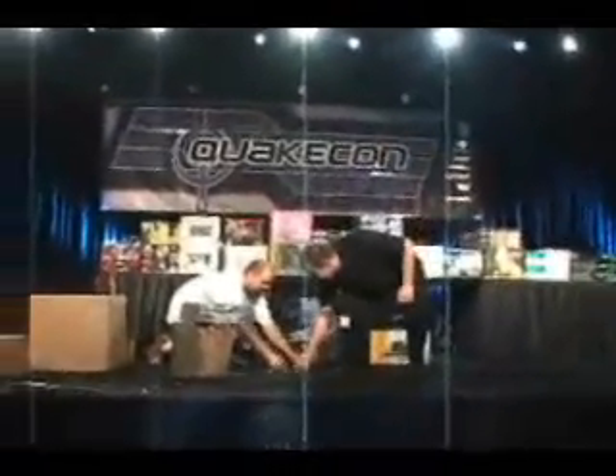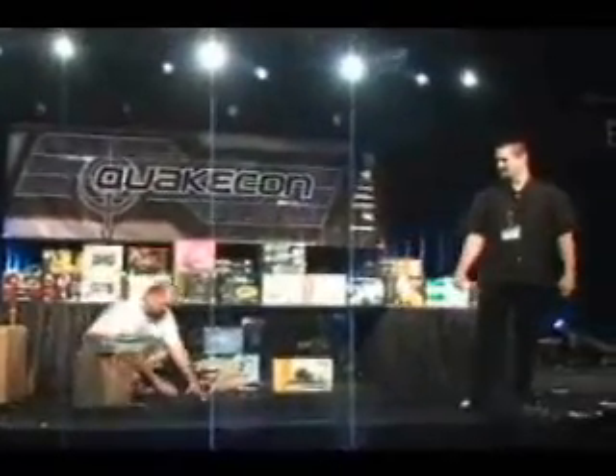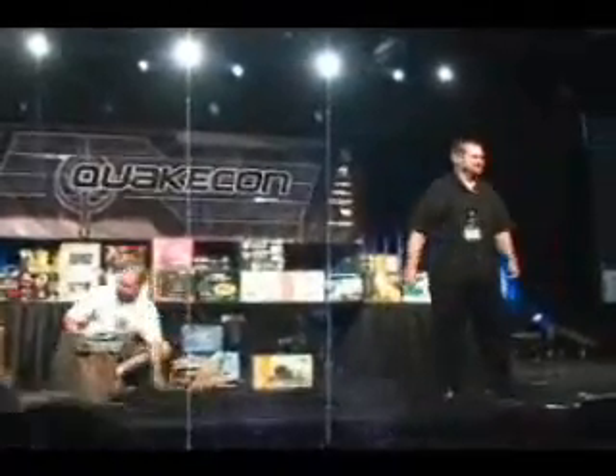We'll have an article posted next week called Inside the Infinium Labs Phantom console. We'll show you all the hot glue and the connections that go nowhere and all that good stuff. We'll have a piece of history, dude.